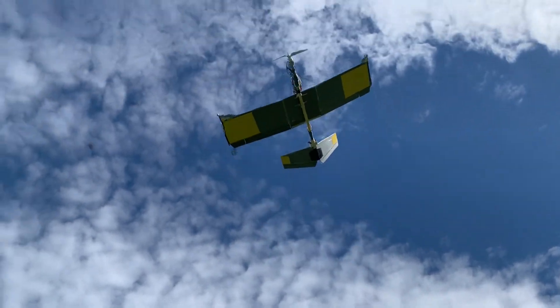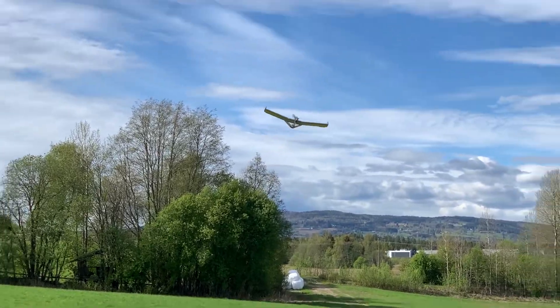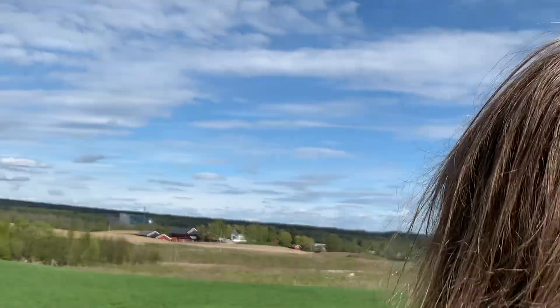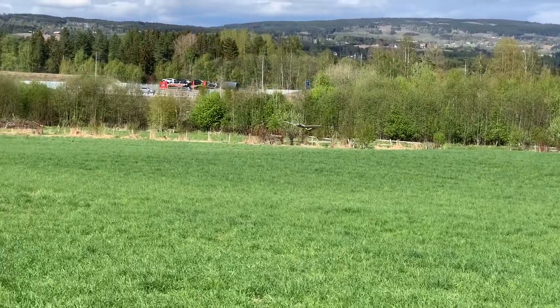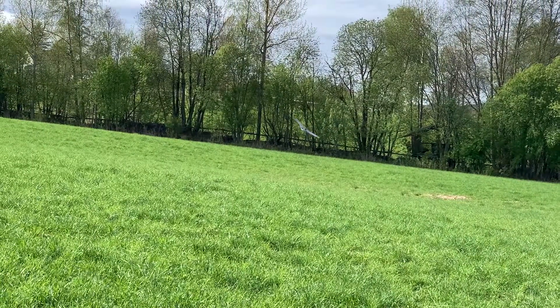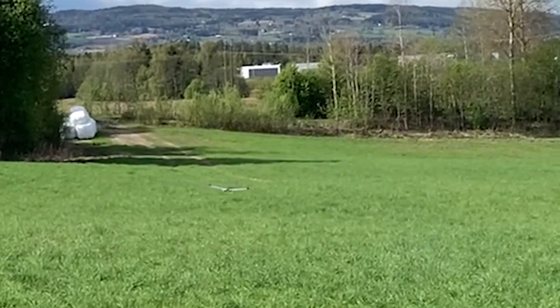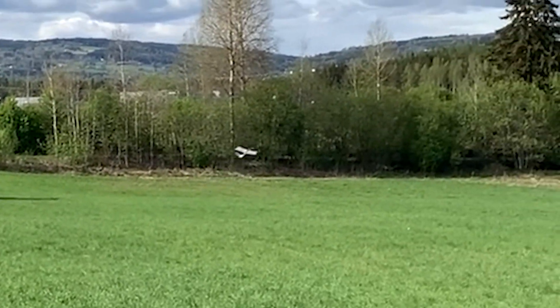This is cheap, easy to build, mature and indestructible trainer for practicing as a beginner. With this design I'm not worried about breaking my wings or fuselage at all. This saves money and frustration.